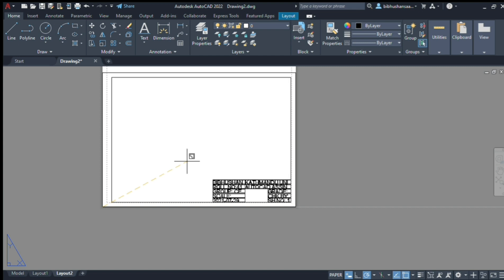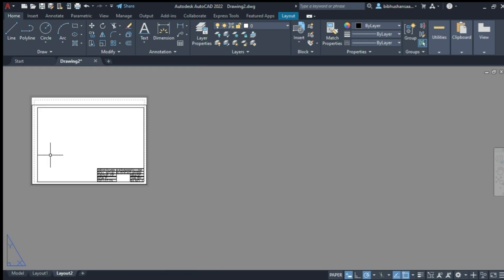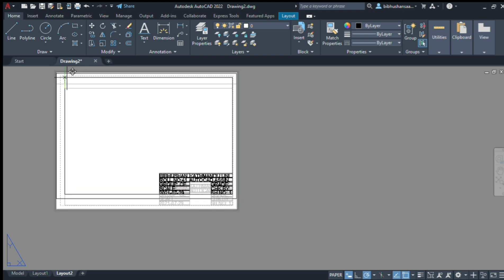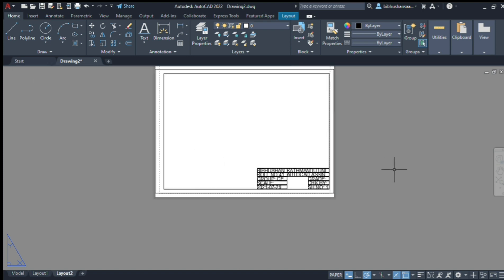I'm going to use the scale factor and the difference. Okay, perfect. Almost perfect. I'm going to put it in math.